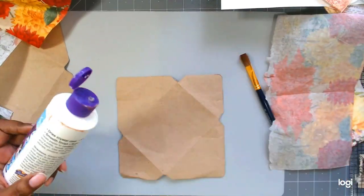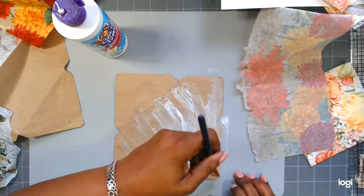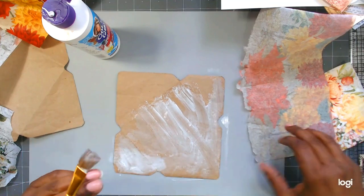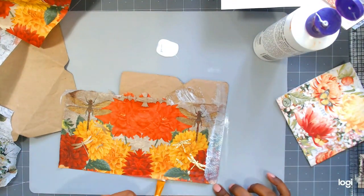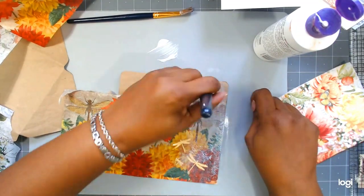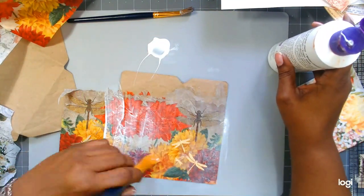This is Collage Podge, and I mentioned in a previous video that I didn't like it that much. I think I was just not using enough of it. Since then I've used it a couple more times and I do like the results better, but I think I still prefer Mod Podge. The Collage Podge doesn't come out sticky, but maybe I'm just used to the Mod Podge.